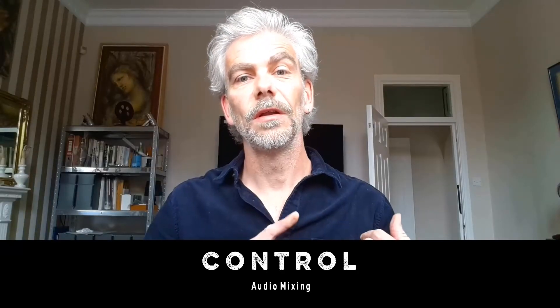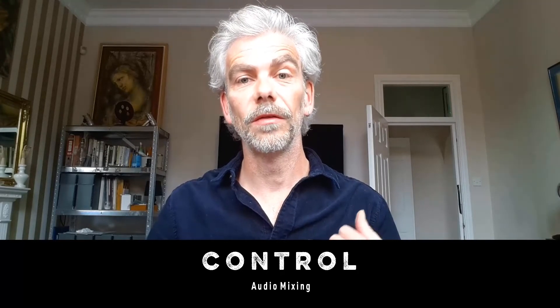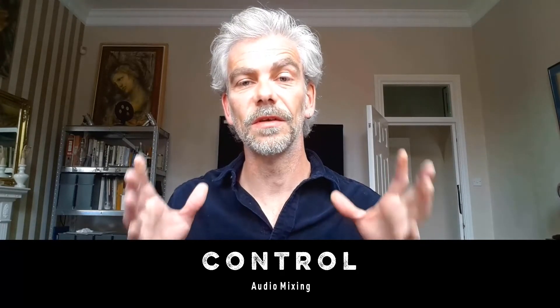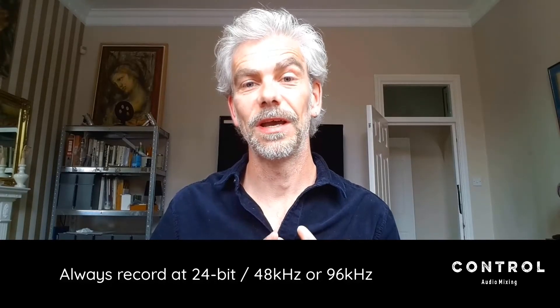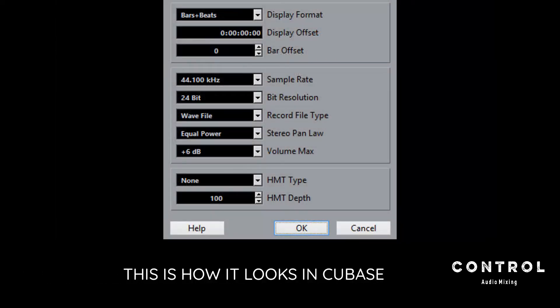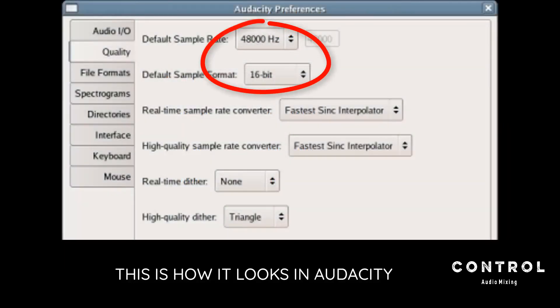I've covered all this in other videos in much more depth, with links in the description. But as a brief recap, you should be recording at a bit depth of 24-bit and a sample rate of 48,000 — or 48k, however it's written. Here are a few different examples of how it's written. If you want to know more about why, please watch that video, but for now that's what you should be recording at.